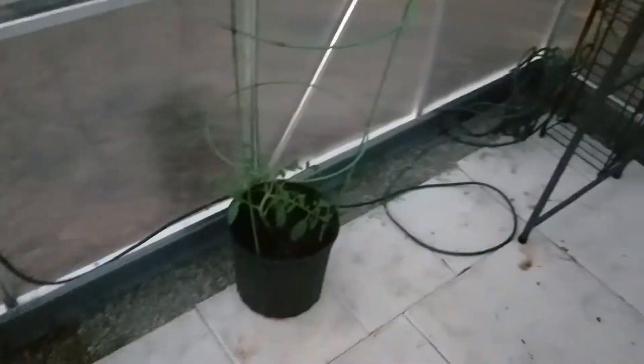The floor is disgusting right now but I'm going to clean it because it looks all nasty. I left those rocks there so I can actually water that area and get the water to go out this way. I got a couple little tomatoes in here.